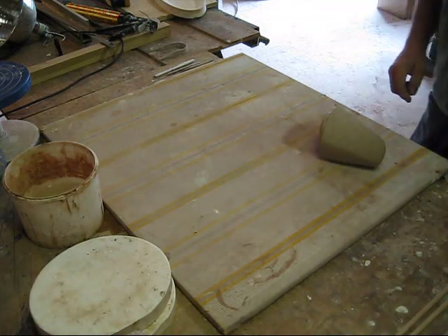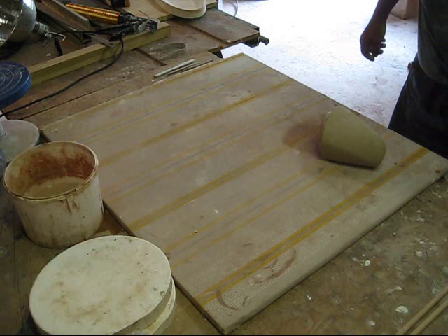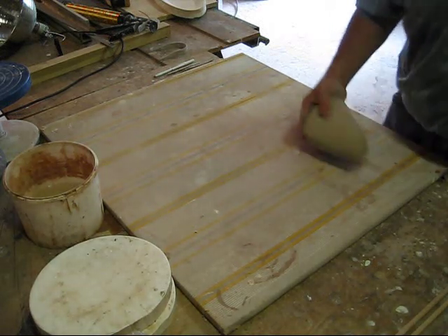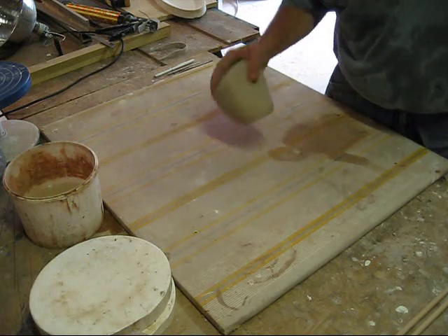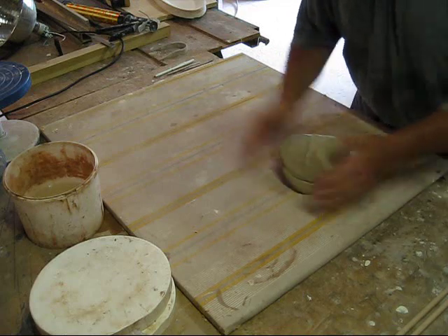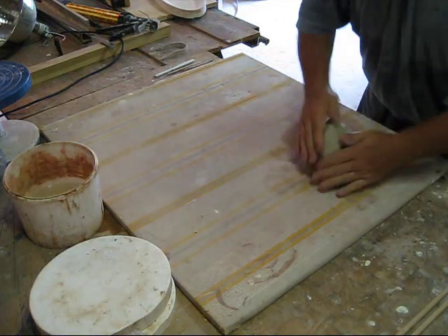Hi folks, this is John from Pottery Works. I'm going to make a banana leaf platter. I'm going to use some white stoneware clay — I've got just about 5 pounds here, which usually works out to be about the right size for me.